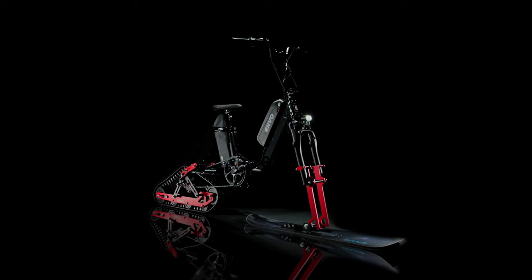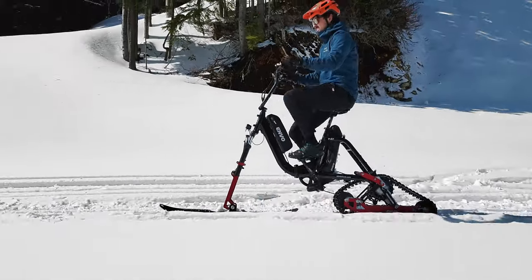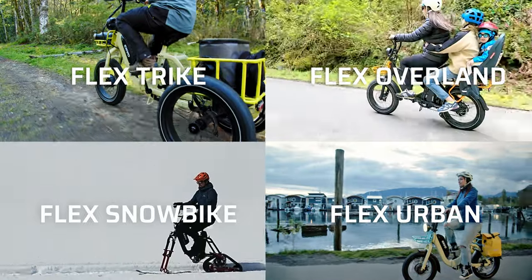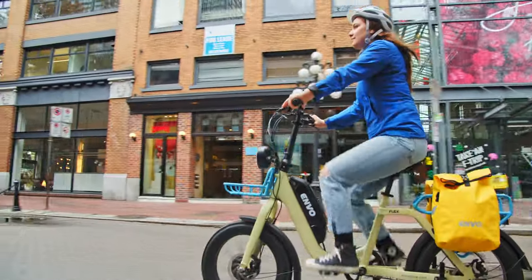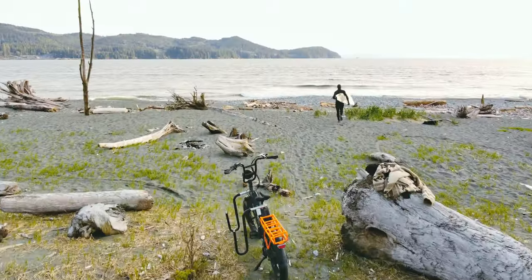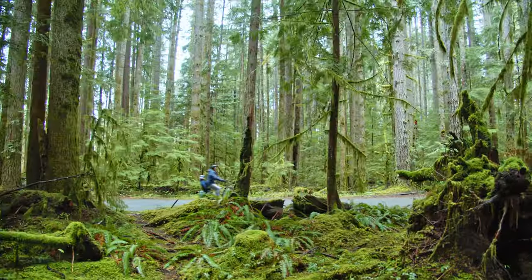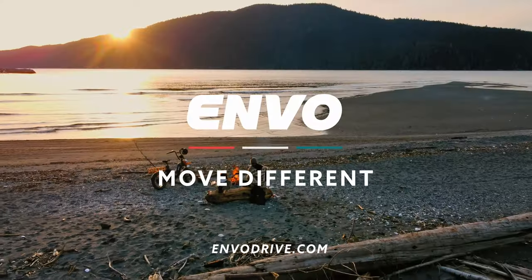The Flex snow bike is a great option for outdoor winter pursuits for those who are environmentally conscious. It has the advantage of being silent and clean compared to other winter modes of transportation, perfect for fitness, family fun, or winter adventure. With these four models, the Envo Flex system is a modular, innovative transportation solution designed with purposeful component spec allowing infinite customization with the use of versatile aftermarket add-on accessories. Encompassing a wide range of usage over all types of terrain, the Envo Flex system addresses the mobility needs of often overlooked customers, giving them a future-proof platform for adventure. Welcome to the Envoolution. Move different.